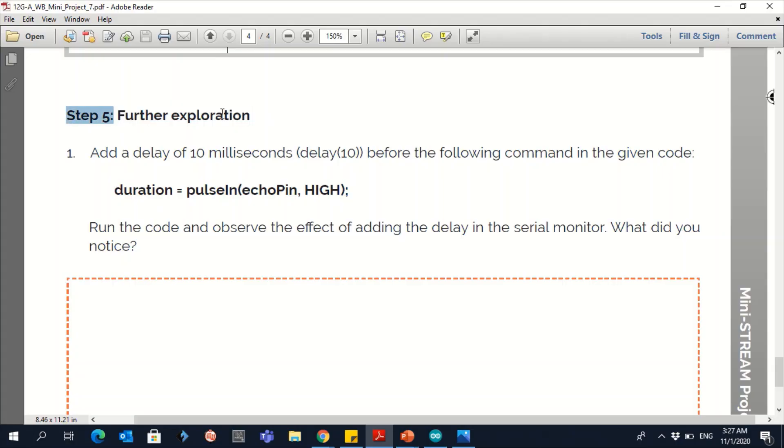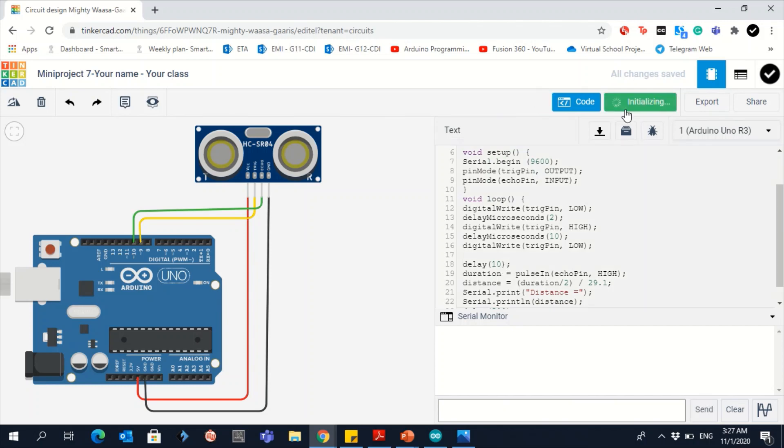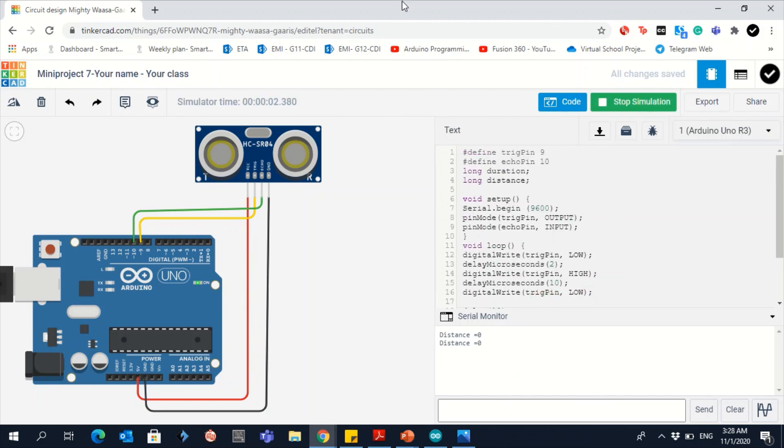For further exploration: add a delay of 10 milliseconds before the line that calculates the duration. Run the code and observe the effect of adding the delay in the serial monitor. Notice what changes. Add the delay before the duration calculation, run the simulation, and take a screenshot showing the serial monitor and your name.